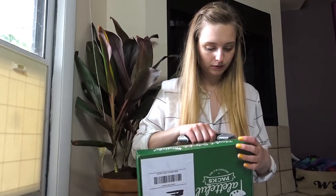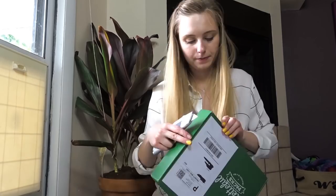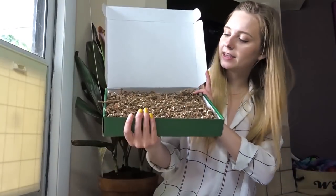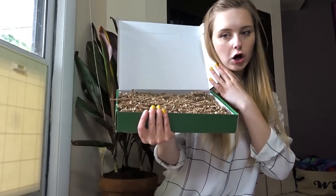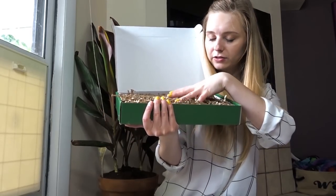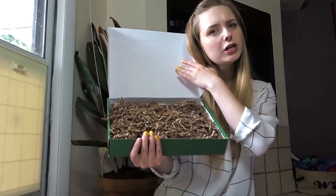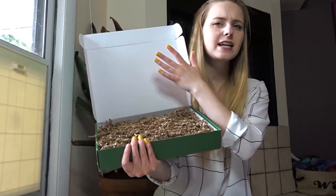I love monthly subscription boxes. They're so much fun. So let's just dive right into it. Inside there is this cute little corrugated — I don't know what these things are called, but you know, you use them for presents and stuff. It looks nice.